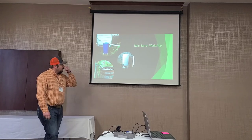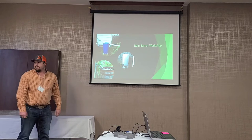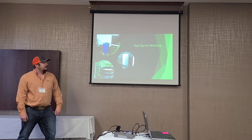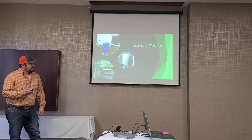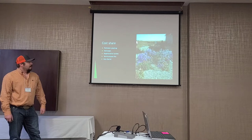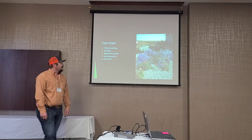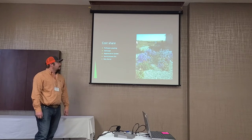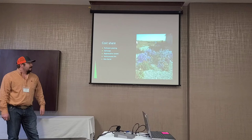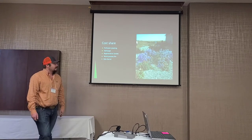On water quality, we'll do a rain barrel workshop — similar to what Cass County does — and possibly a compost tumbler workshop at the Garden Expo coming up in April. Through grants, we currently offer cost share on pollinator plantings, xeriscapes, regenerative gardens, vermicompost bins, and rain barrels. Here's a picture of our rain garden out at Minocan Farm — a good demonstration of what it could look like.